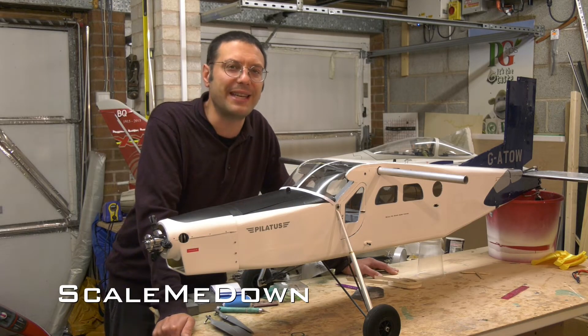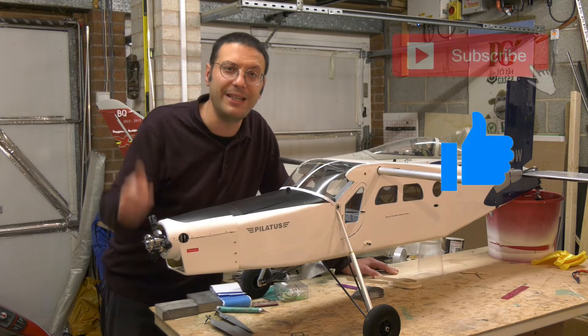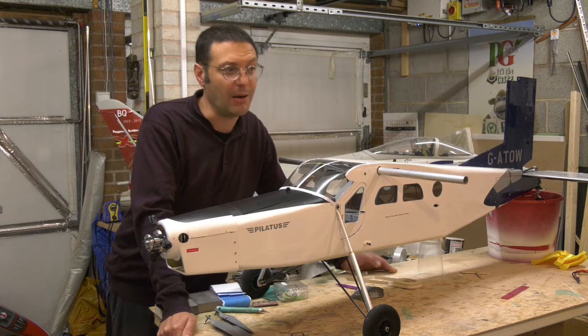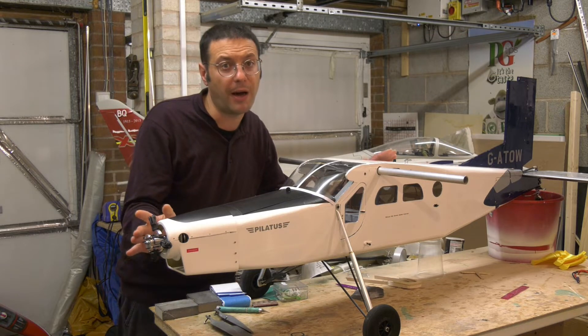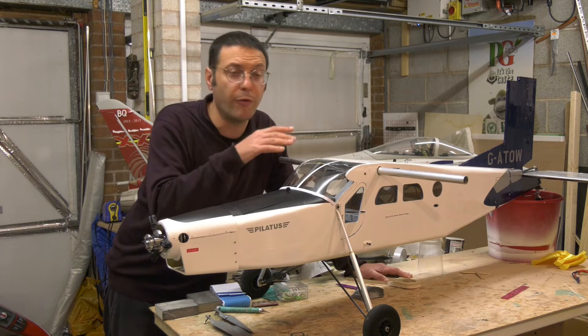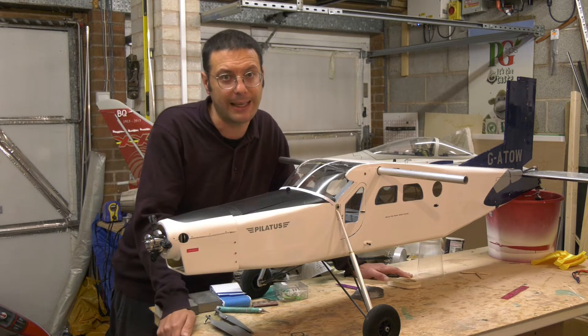Hello and welcome back to Scale Me Down and to another episode about this Pilatus PC6 Turbo Porter with Variable Pitch Propeller. I'm really pleased with the progress so far and in the last episode we completed most of the recovering and reassembly of the model, including the reassembly of the Variable Pitch Mechanics.